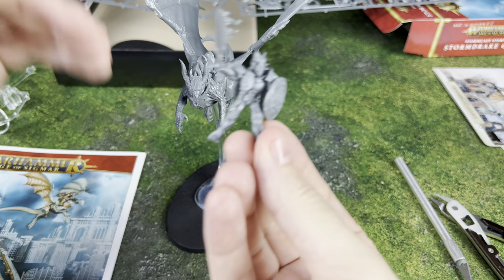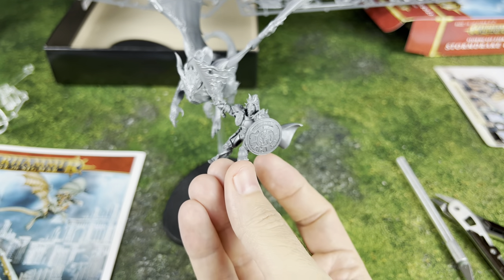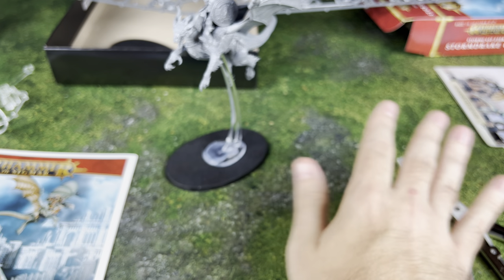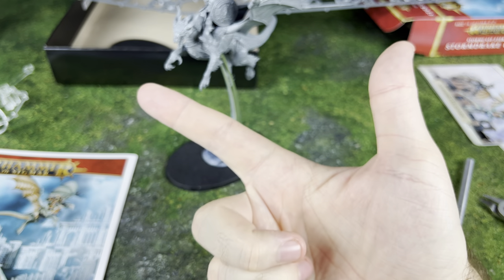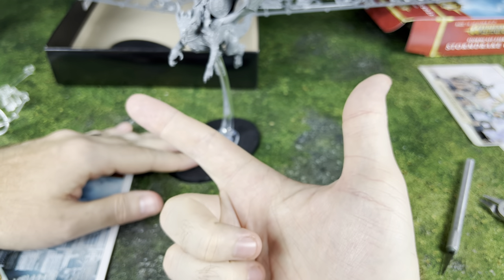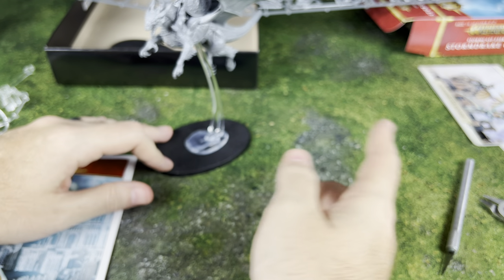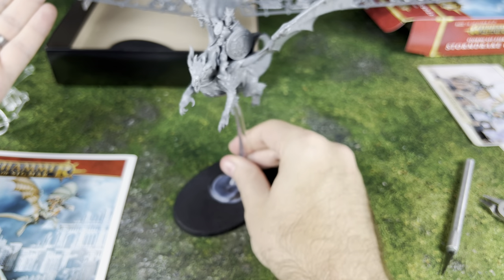The rider is pretty much a standard Stormcast Eternal. He's got the Flaming Sword, but if he was going to go on the Drake unit I could have given him a regular sword or a lance — and I'm going to do a lance for the other one. This is another reason this is a really cool box to get: you can build three different units. You can build the Knight Draconis, or a single Stormdrake Guard, or a double Stormdrake Guard. If you want to run two units, you can run a Knight Draconis and a single Stormdrake Guard, or two separate Stormdrake Guards. If you're playing strictly WYSIWYG, a single Stormdrake Guard and one Knight Draconis is probably the way to go. I love being able to get two units out of one box.